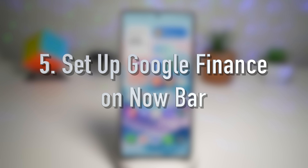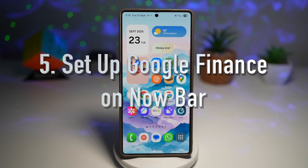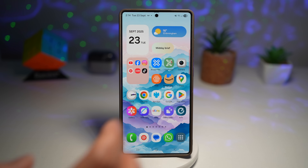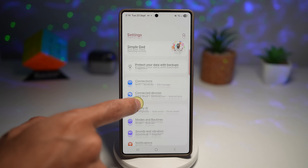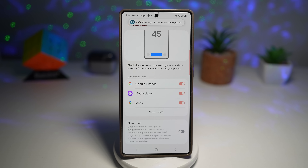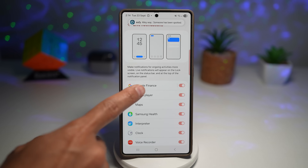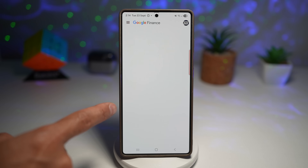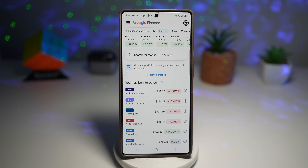The fifth thing you should do is set up Google Finance on the Now Bar. If you follow the stock market, you'll love this — the Now Bar on your lock screen and Always On Display can show Google Finance updates. Go to Settings, scroll down to Lock Screen and AOD, find the Now Bar, tap View More, find Google Finance, and turn it on. You can tap on Google Finance, go to its settings, and choose what data to display. Now live updates appear on your lock screen — no need to open apps or check widgets. It's perfect for a quick glance at how your investments are doing.